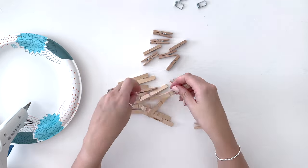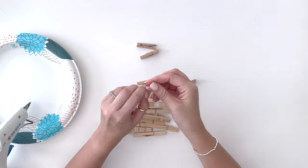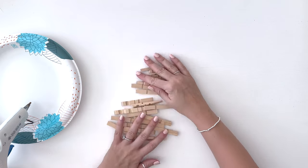We're going to do that and separate all of them, including the small clothespins as well. Now we will be using a hot glue gun to attach these clothespin pieces together, so go ahead and plug in your hot glue gun so that it is warming up and will be hot when it's time for you to use it.